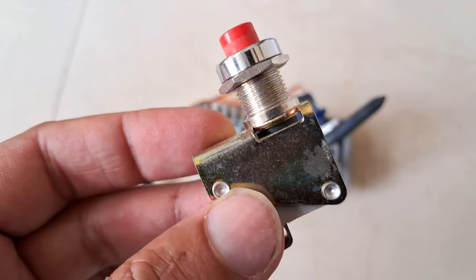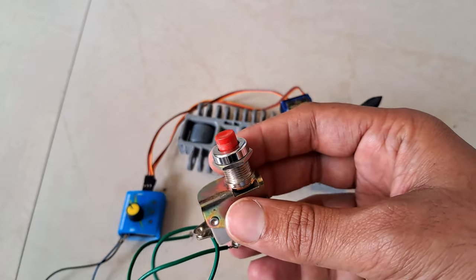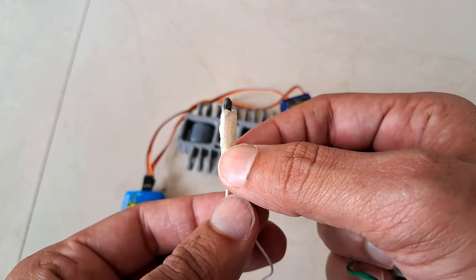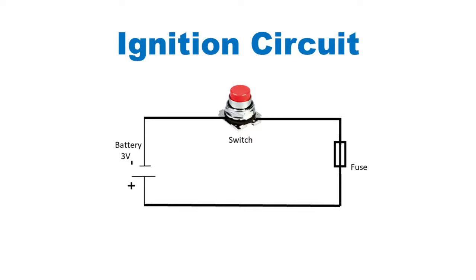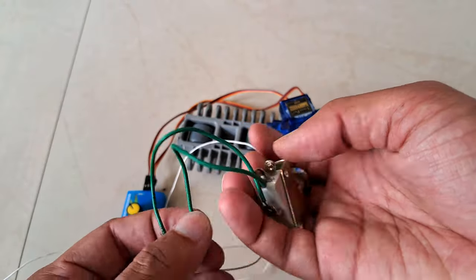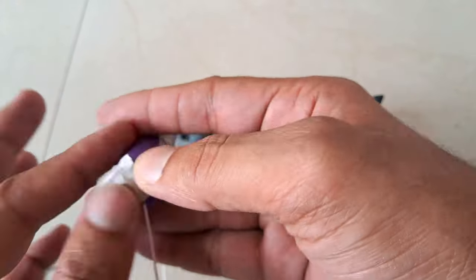To fire the missile I am using this push switch, as it can handle a large amount of current. I have made this fuse with a matchstick — you can check out the video on top for details. This fuse will be placed in series with the switch. I'm using a lithium-ion battery for the large current flow.